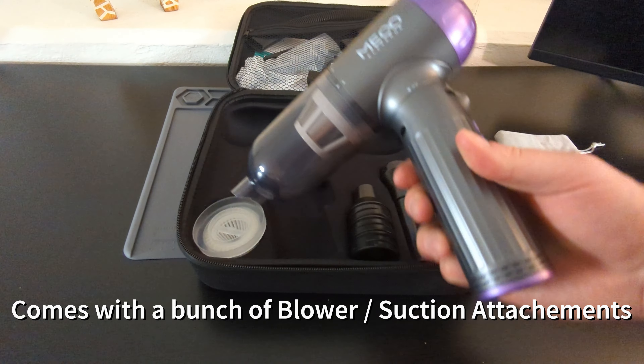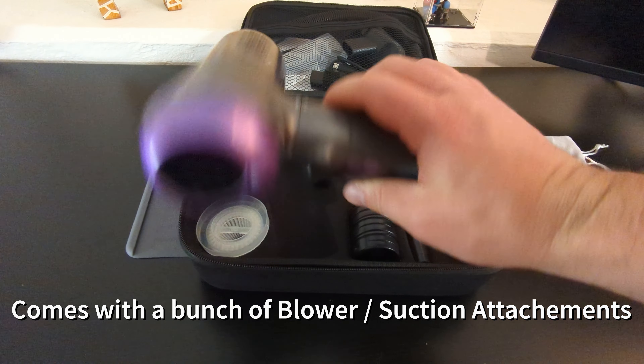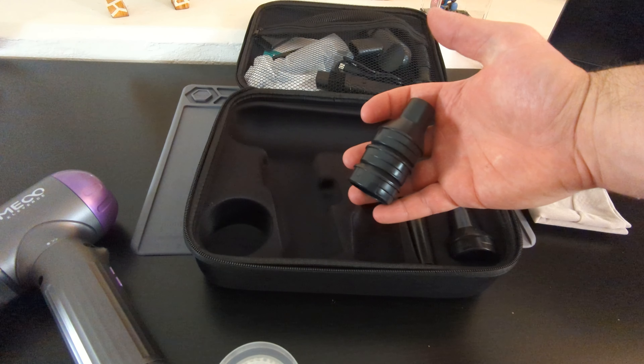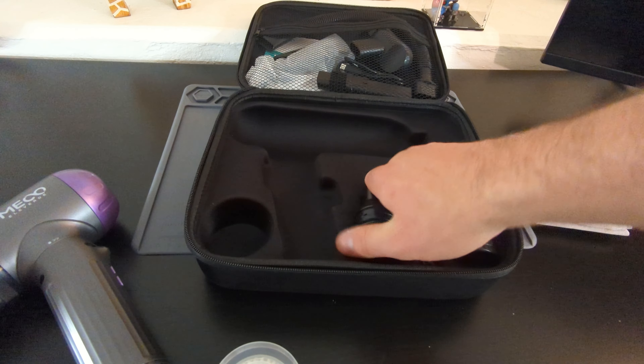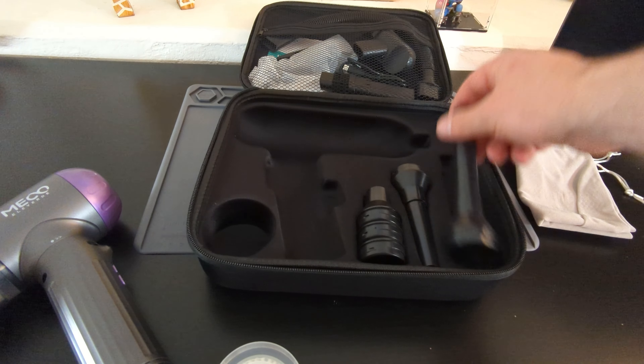It comes with a number of different attachments. On the bottom are the blower attachments which I've used a number of times already. It also comes with an extra HEPA filter, three different blower attachments, and then a long nozzle.